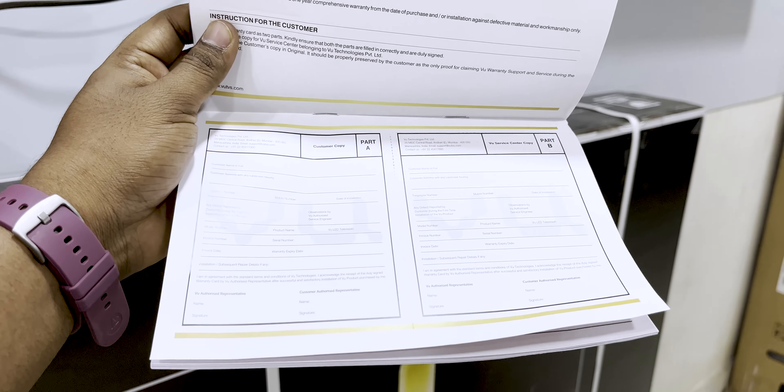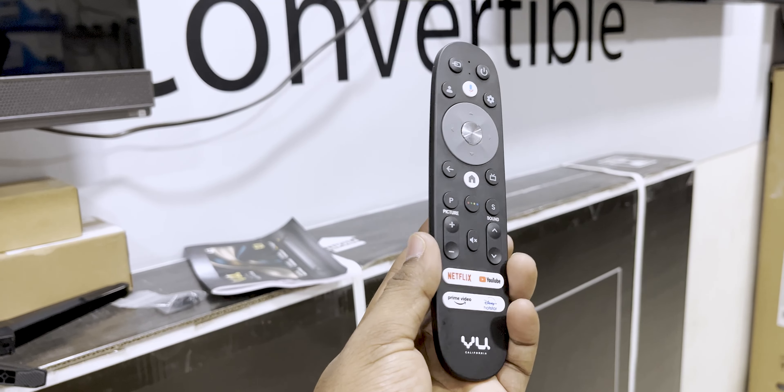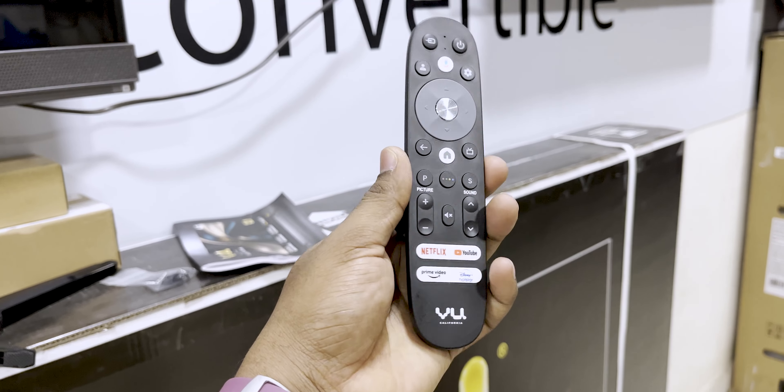The user manual is also included for the 43-inch TV. We are going to look at the warranty details. We are going to get the 3H warranty. The VU remote is also included. We are going to look at the back of the grip and the texture.